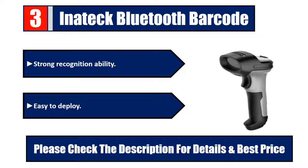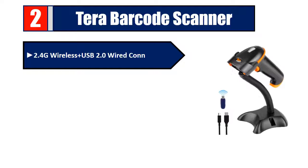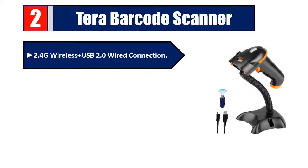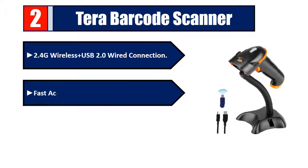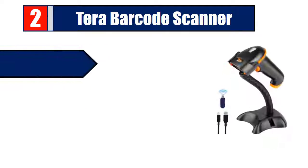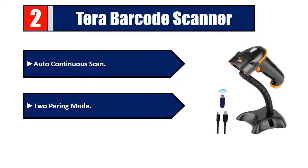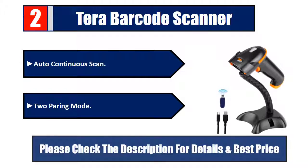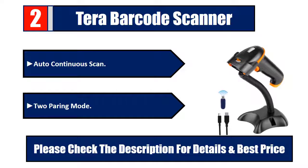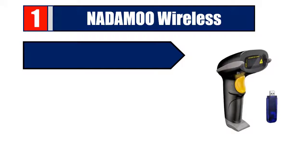Number 2: Terra barcode scanner. 2.4G wireless and USB 2.0 wired connection, fast accurate reading speed, anti-shock silicone, auto continuous scan, two pairing modes. Please check the description for details and best price.